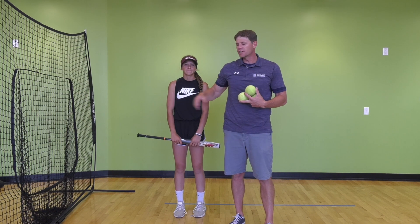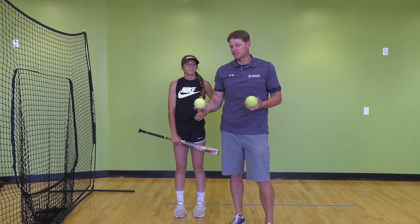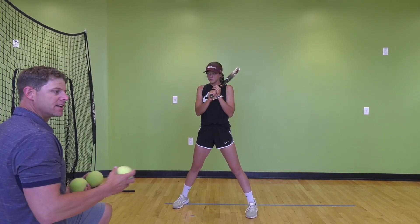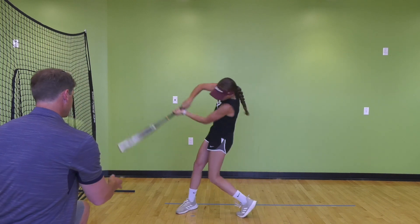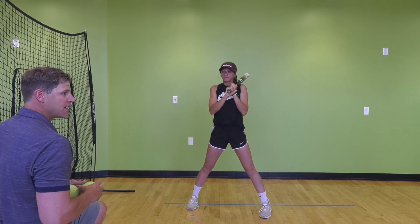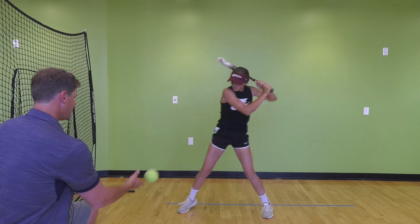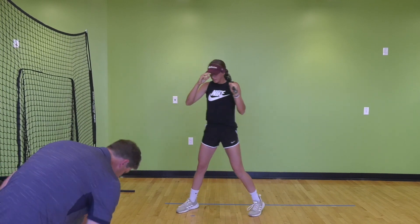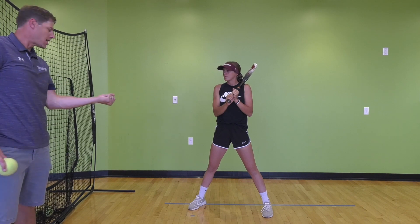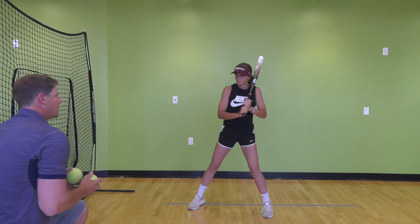Now we incorporate those same three drills — contact, extension, full swing — using soft toss with a partner. I get into position to toss and Mac does a couple swings to contact first. She checks her launch angle, checks her backside, and ensures her palm is facing up. The goal in this drill is to get that good trajectory, looking for the top of the net — palm up, driving the ball up the middle with a little bit of launch angle.